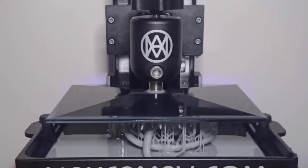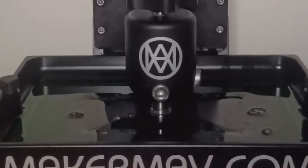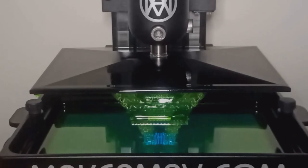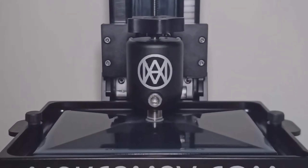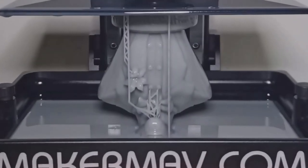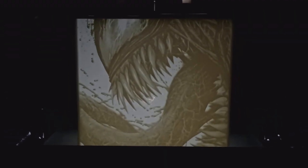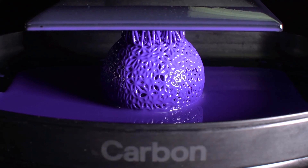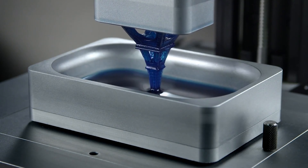Before we dive into the specifics, let's take a moment to appreciate the wonders of resin printing. With its exceptional precision and ability to capture intricate details, resin printing has revolutionized the world of miniatures. From fantasy creatures to architectural models, resin printers have opened up a whole new world of possibilities for creators like you and me. If you're a tabletop gamer, a passionate painter, or a dedicated collector, resin 3D printing can help you unleash your creativity and witness your miniatures come to life in ways you've never imagined.